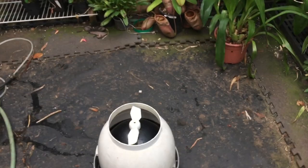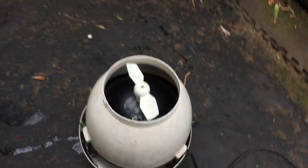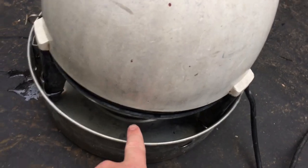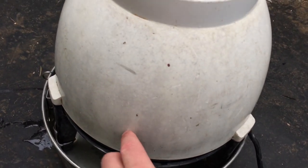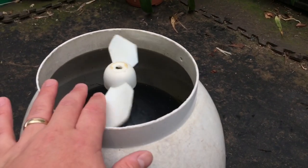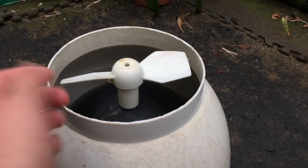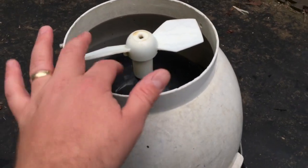It produces more of a drier fog than the overhead misters do. Something spins in the bottom here and picks up a bit of water. I'm not exactly sure how it works, but this part spins at a really high RPM, and as water droplets come up and hit that curved surface, they get chopped up into fog. So let's plug it in and have a look at it.